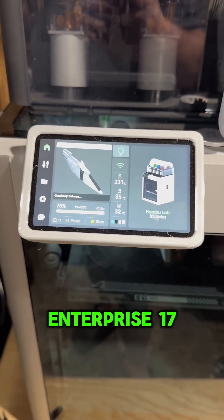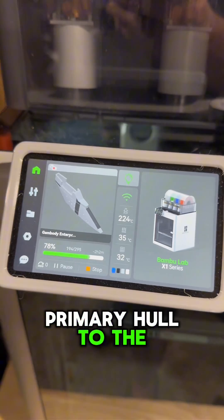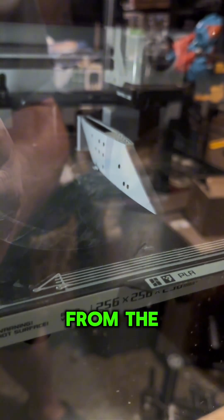Quick update on the GAMBODY Enterprise 1701A. This is the dorsal section that goes from the primary hull to the secondary hull. It's currently underway and is looking fantastic. You can't really see it through the dirty glass, but I added a little bit of change in colors, just like the model from the movies.